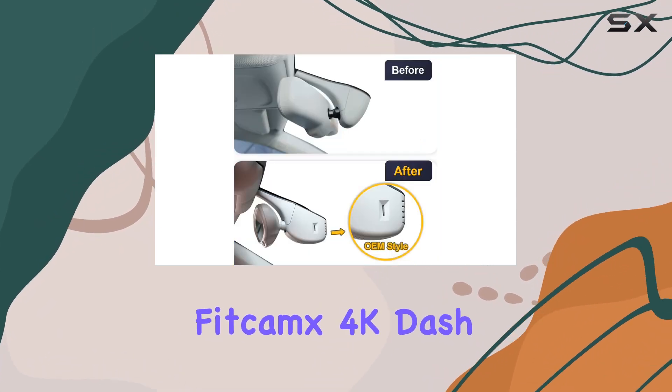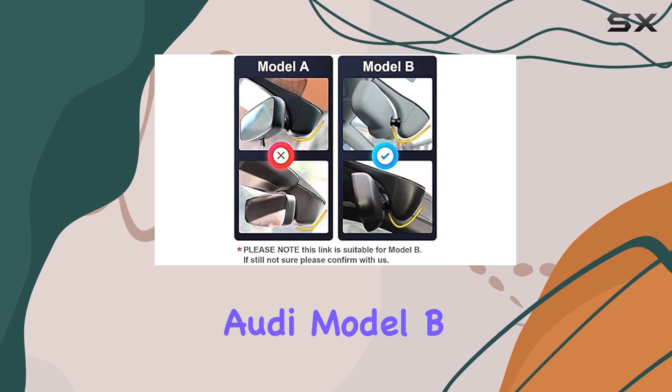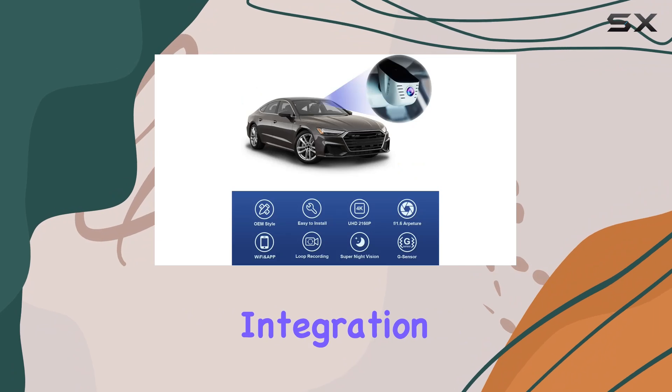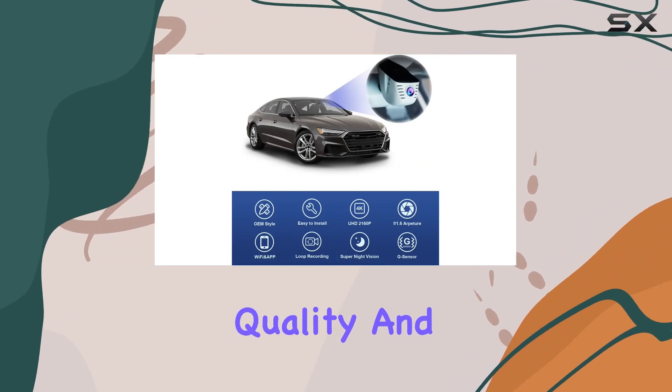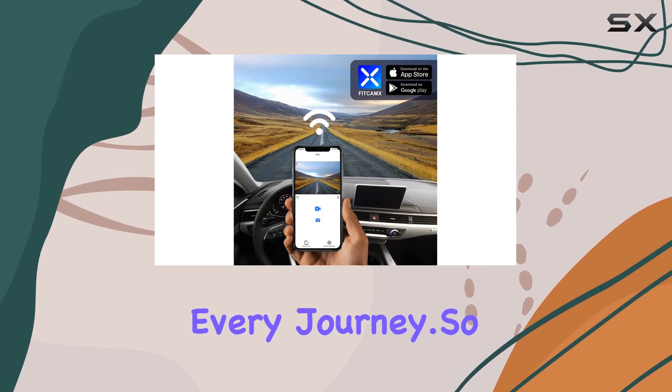In conclusion, the Fitcamx 4K Dash Cam is more than just a camera. It's a must-have accessory for Audi Model B owners looking to enhance their driving experience. With seamless integration, top-notch video quality, and advanced safety features, it's the ultimate companion for every journey. So why wait?